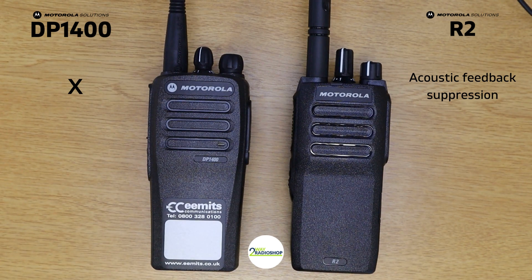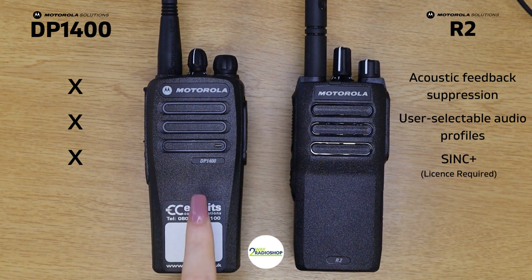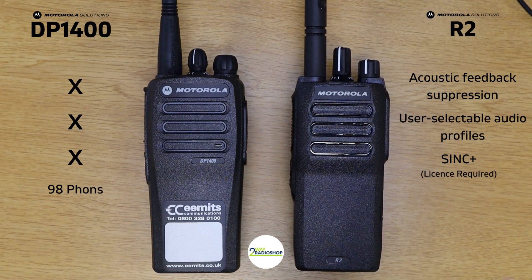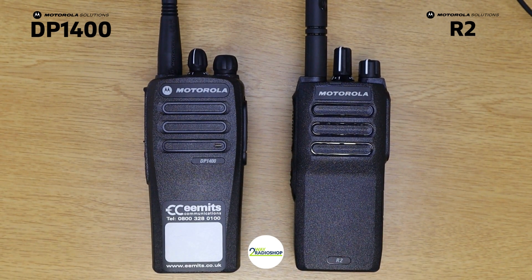The R2 also has user selectable audio profiles, which are built into the device through programming. The R2 additionally has SINC+ noise suppression, though you do require a license for that feature. In terms of volume, the DP 1400 can go as loud as 98 dB whereas the R2 can go as loud as 101 dB, which means it will perform better in noisy environments. That covers all the main features of the two devices.